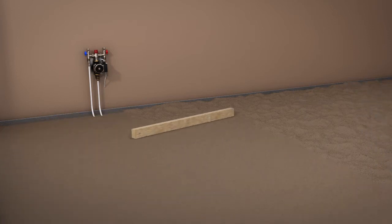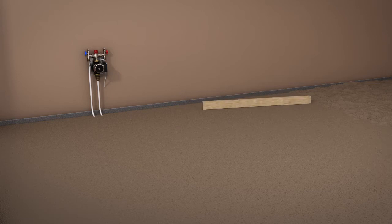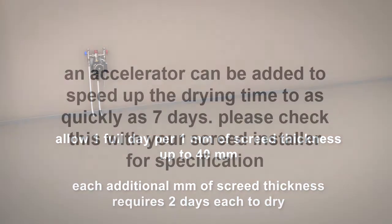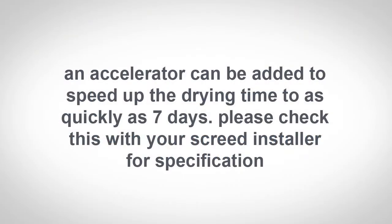The screed floor must be fully cured before any heat is applied. A general rule of thumb is to allow one full day per 1mm of screed thickness up to 40mm. Each additional mm of screed thickness requires 2 days each to dry. An accelerator can be added to the screed to speed up the drying time to as quickly as 7 days. Please check this with your screed installer for specification.